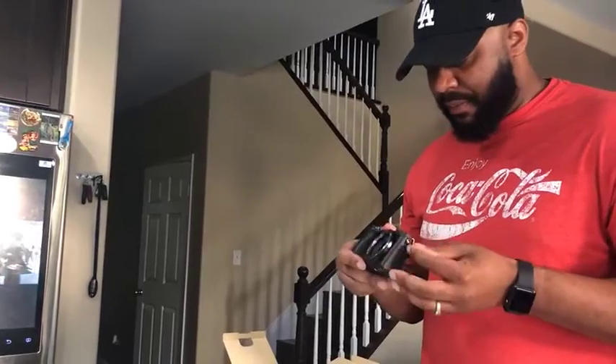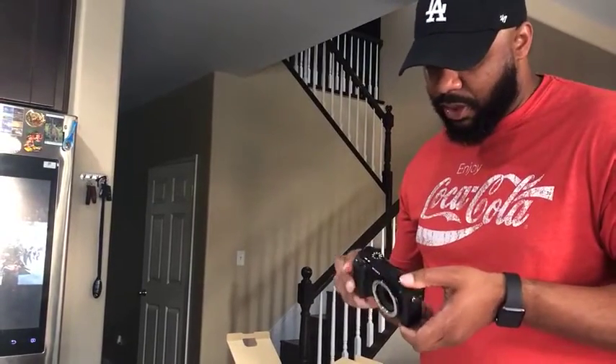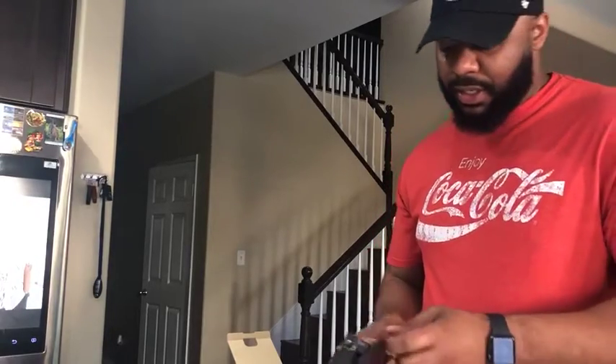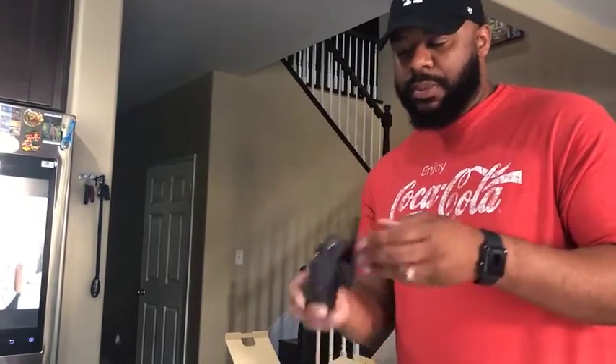It's pretty lightweight — doesn't seem too heavy, so it'll be good on the go. One of the main reasons I bought it is because the actual screen flips up like that, so you can see yourself while you're doing vlogging or anything like that.